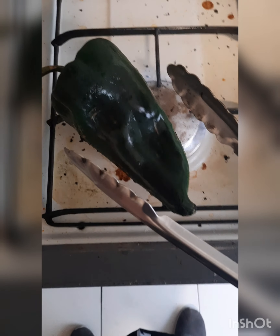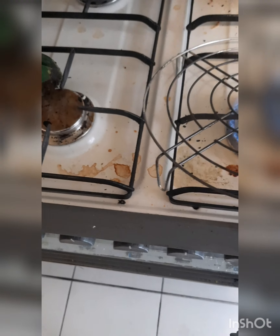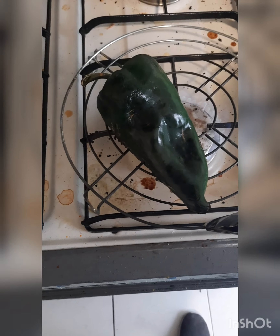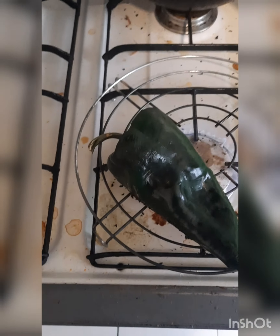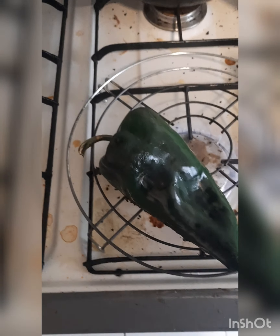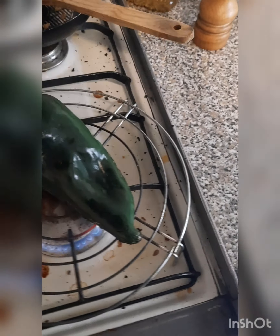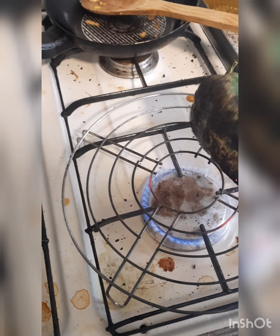If you have a little tool like I do, it's going to be easier. I got this at a mercado for like two dollars — about 40 pesos. This works great if you want to do two or three chilies at a time. And the smell — you can tell it's Mexico. Every time I do this it's like, yep, this is Mexico.